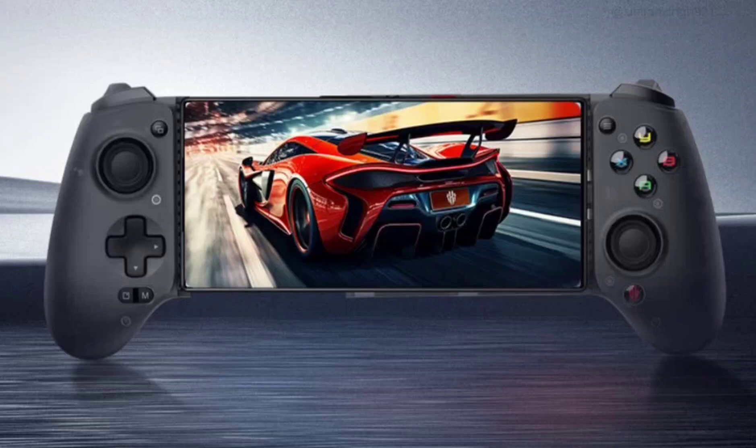Along with the launch of the Red Magic 9 Pro series and new Red Magic gaming monitors, here is the new Red Magic Shadow Blade 2 gamepad with upgraded specifications and features, launching with a replaceable magnetic cover for 599 yuan (~$84).